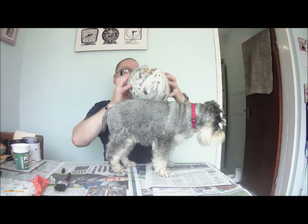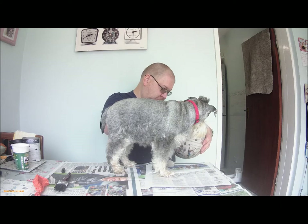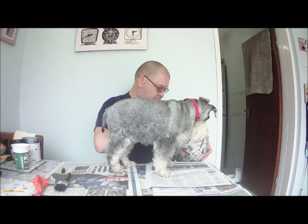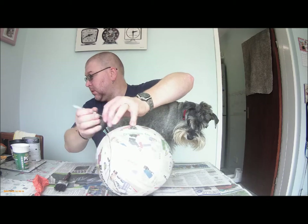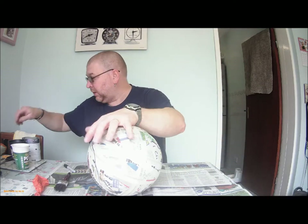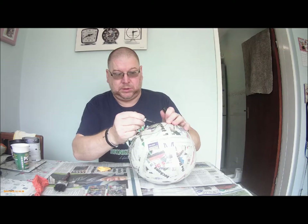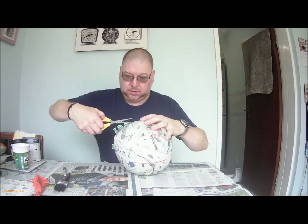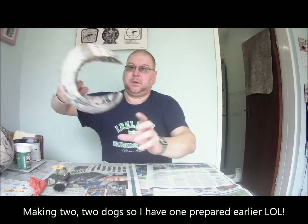Going around the bottom but not entirely closing in. Only very rough — it just gives you a bit of a guide. Put the little dog down for a minute. Then cut well on the inside of the line. This is the bit that we're getting rid of, so you want to cut inside the line. Cut it out, try it on the dog, trim it until eventually you get the one that fits.